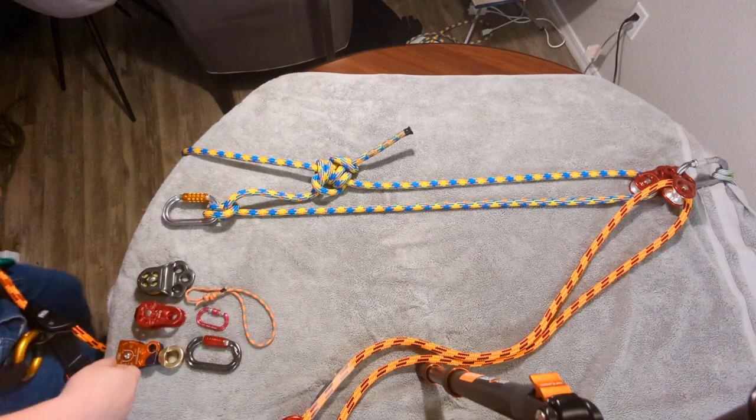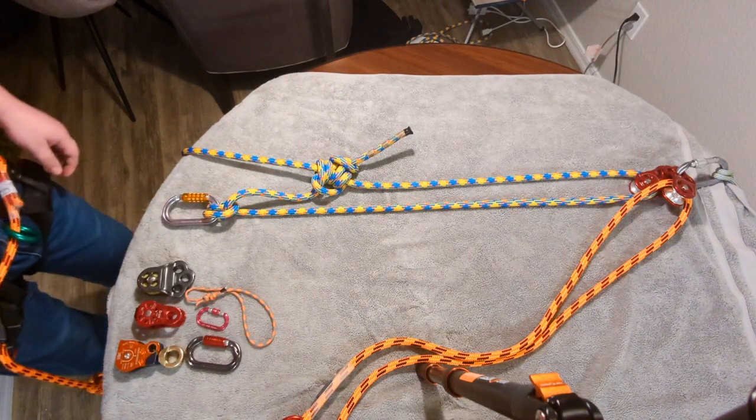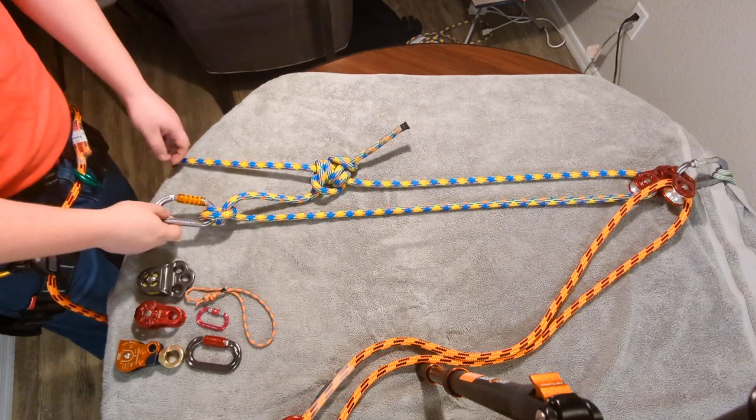Hey everybody, welcome back to my channel. In this episode, we're going to talk about the various ways that you can utilize a pulley.